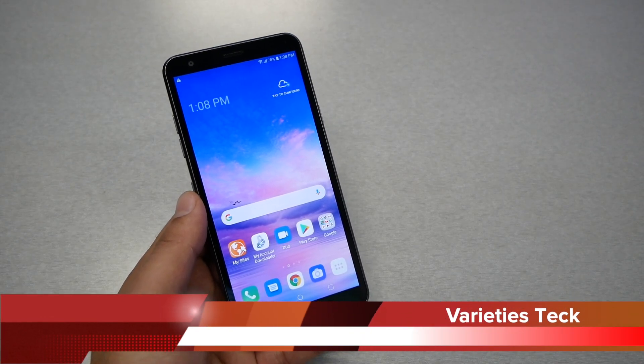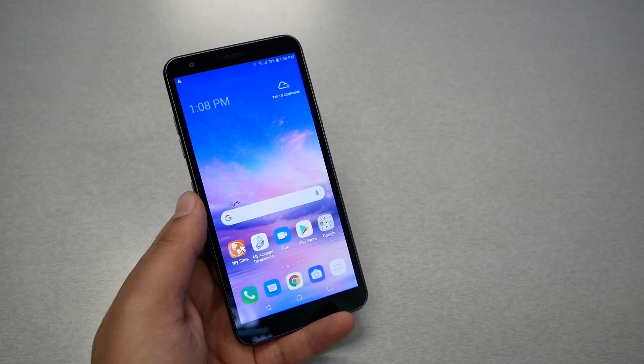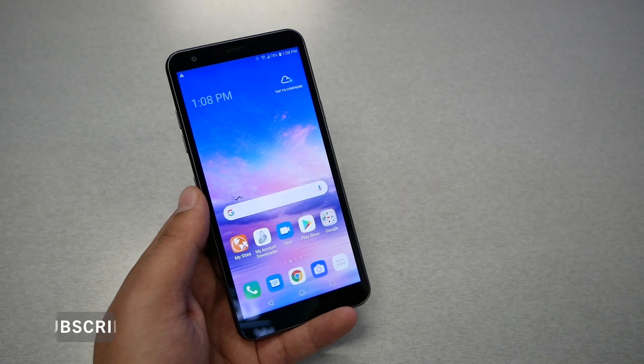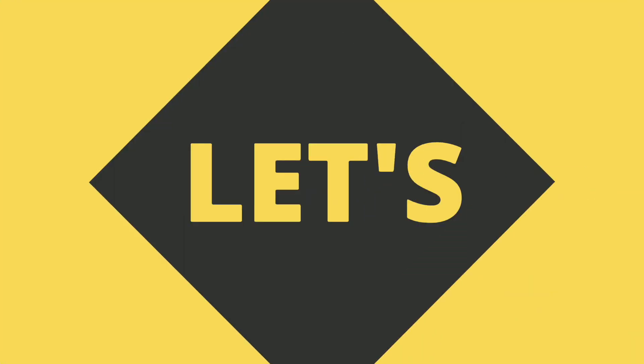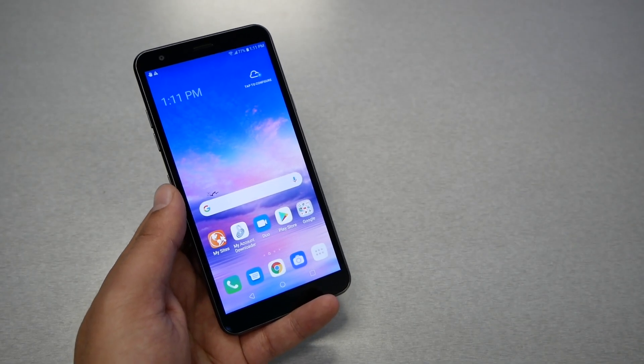In this video I'm going to show you how to hard reset the LG Journey or the LG K30 2019. This is Variety Stick, and let's find out now.